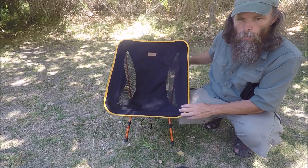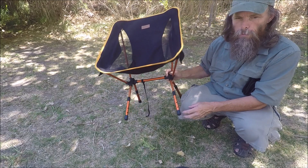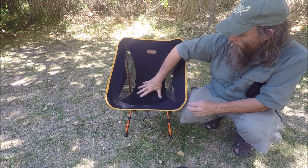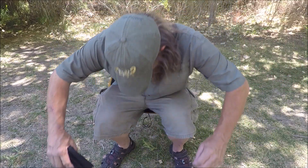It has a 30-degree construction, weighs only two pounds, and will hold up to 300 pounds. Very nice chair — very comfortable.